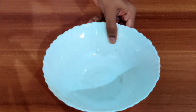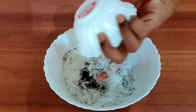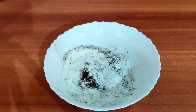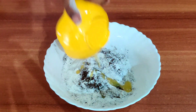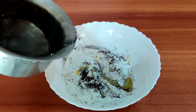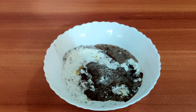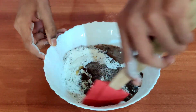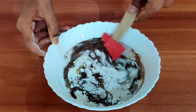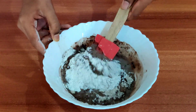For making the batter, take a bowl. Add 2 cups of chocolate premix, then add 2 tablespoons of melted butter, and now add 1 cup of warm water. Use the cut and fold method for making the batter and mix it well.